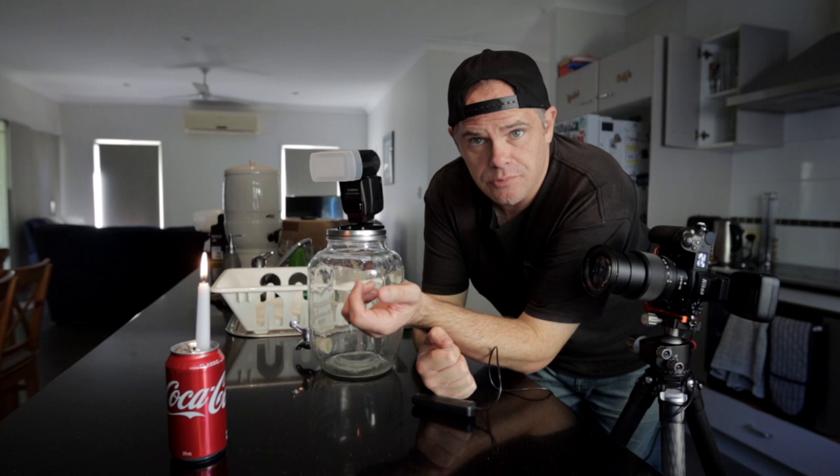A little tip while we wait for the candle to burn down: when you turn off all the ambient light and put your settings to where they only pick up something lit by flash, if you're doing portraits with a mirrorless camera you can't see what it's doing. If you turn off live view it just gives you an immediate daylight view of what you can see, so you can make sure everything's still in focus and composed well without mucking about with your settings.